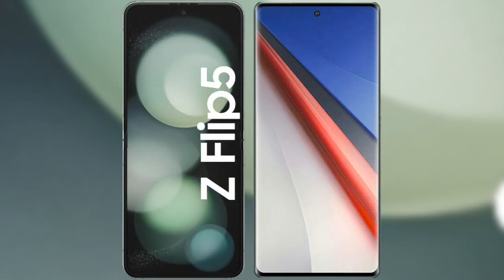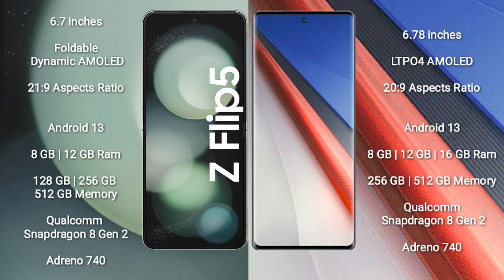I will compare the new Samsung Galaxy Z Flip 5 with Vivo IQ 11 Pro. Samsung Galaxy Z Flip 5 comes with a 6.7-inch foldable dynamic AMOLED display at a 21:9 aspect ratio. Vivo IQ 11 Pro comes with a 6.78-inch LTPO4 AMOLED display at a 20:9 aspect ratio.